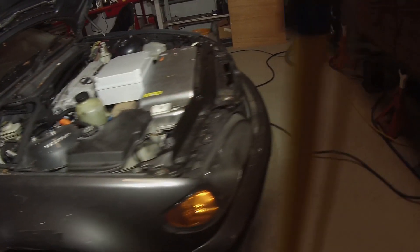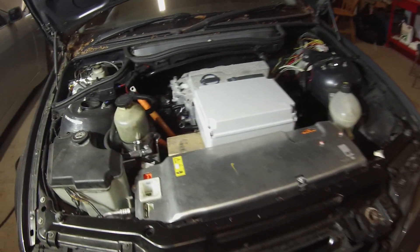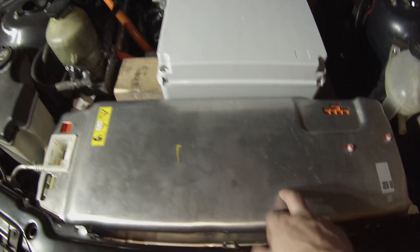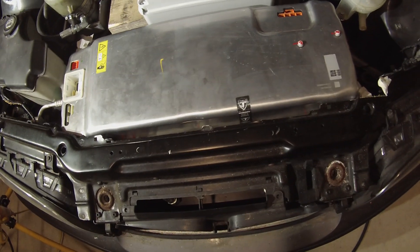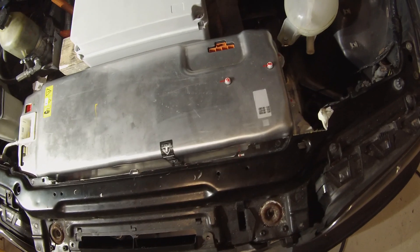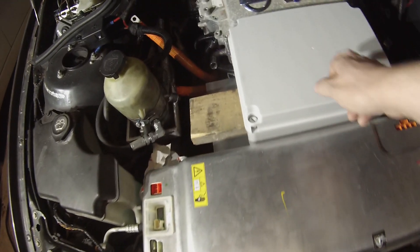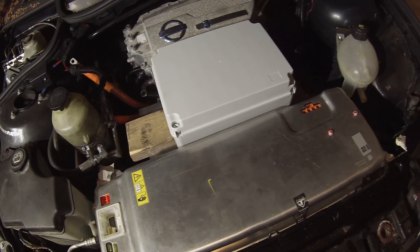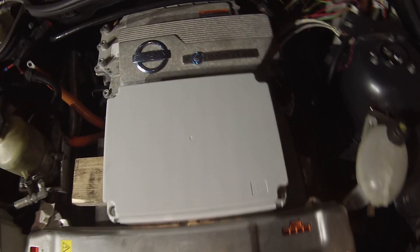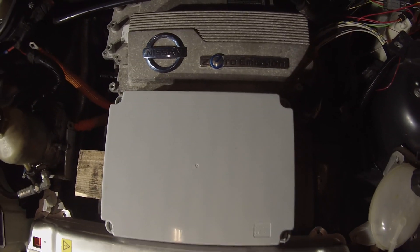Up on top of that we have our Tesla Model 3 PCS, which is going to live here and give us our 10 kilowatt AC charger and our DC to DC converter. In the middle here we've also mocked up the positioning for our new high voltage junction box.